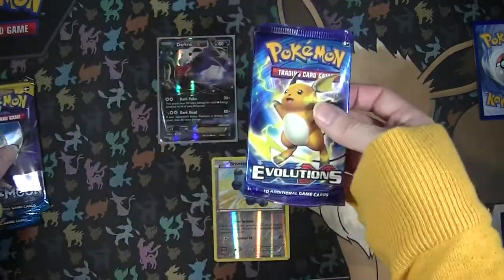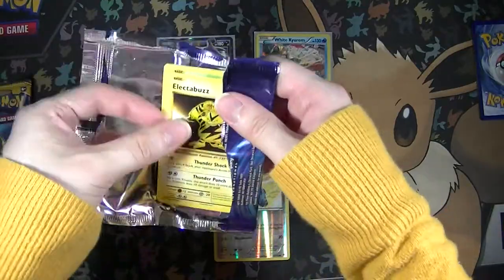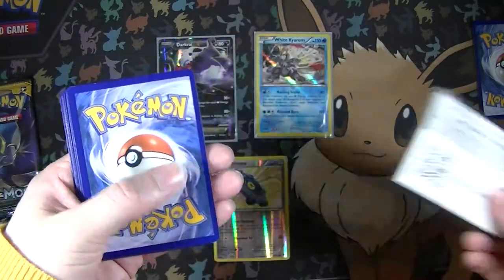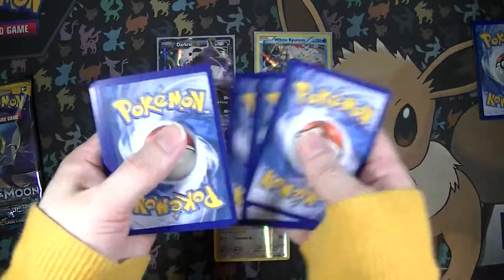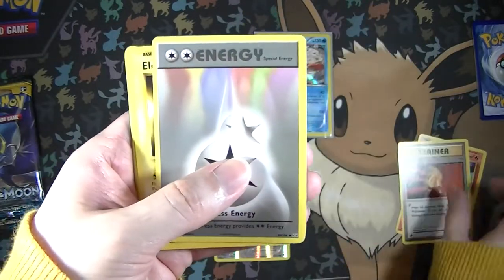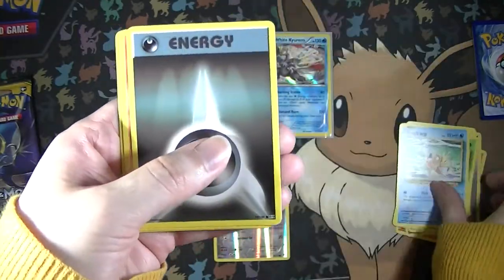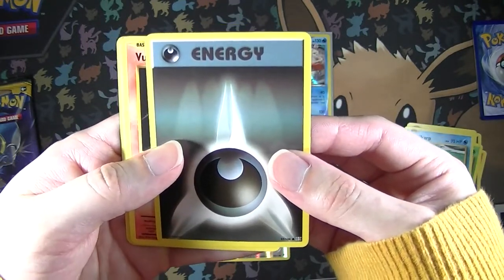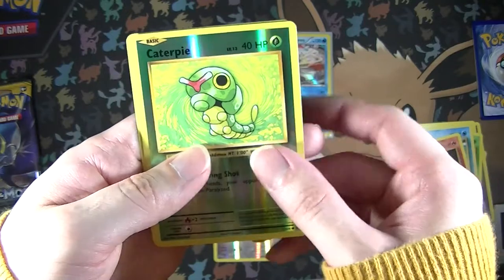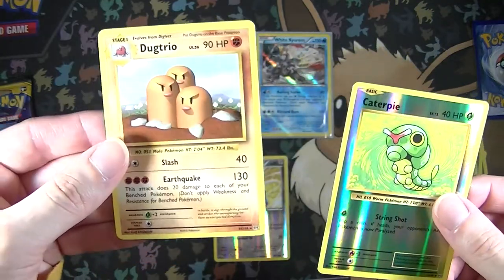Next we'll do Evolutions with Raichu on the cover. We have a Charmeleon, Super Potion, Double Colorless Energy, Electabuzz, Weedle, Magikarp, Darkness Energy, Vulpix, a Reverse Common Caterpie, and the last card is a Non-Holo Rare Dugtrio.